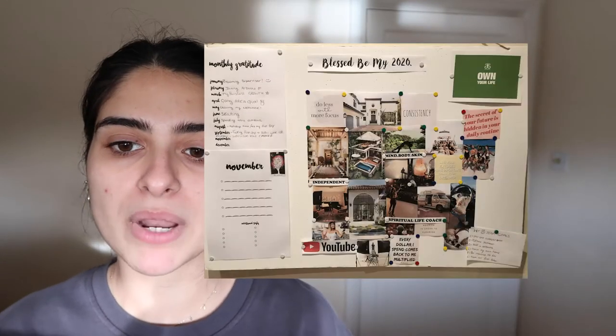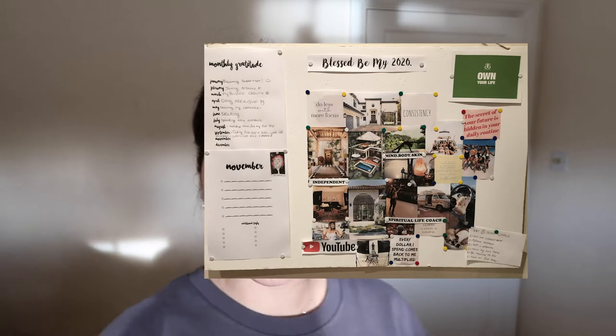Hello everybody and welcome back to my channel, or welcome if you are new here. My name is Lily and in today's video we are going to be making a vision board. The day this video goes live is actually my birthday, and I love to do a year reflection just to see how the year's gone. I actually already have a vision board and goal board that I'll insert a picture of here.